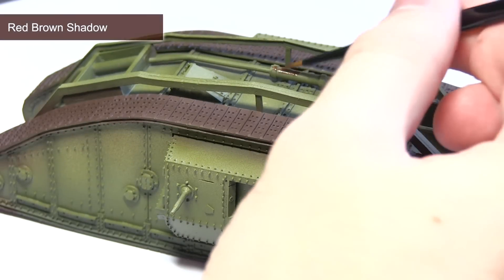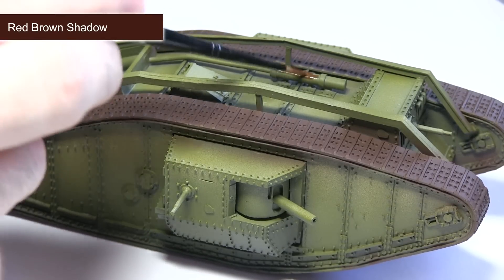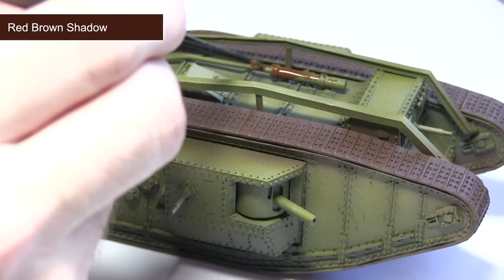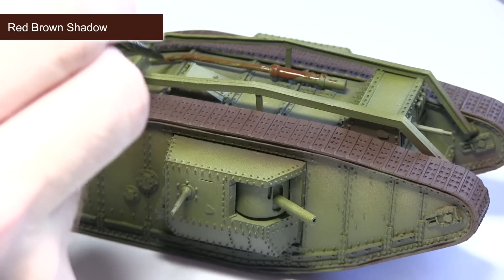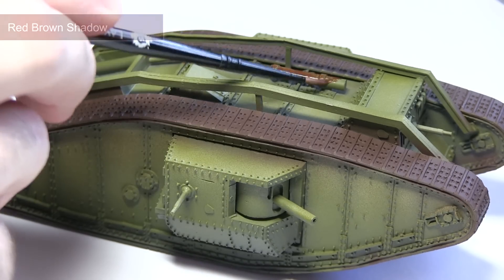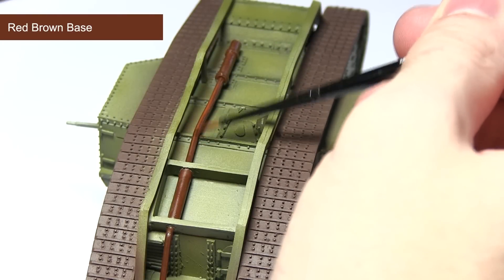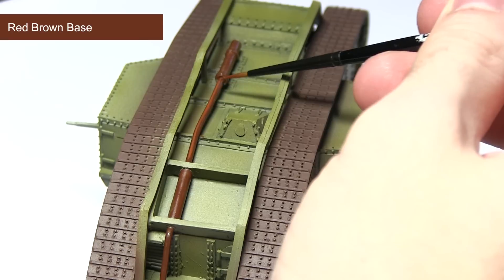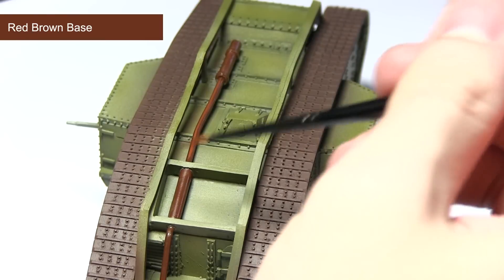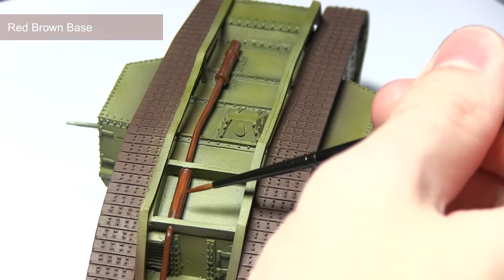The next area we'll be painting is the exhaust, using red brown shadow to create a really nice rusted metal effect. You can actually paint this straight from the pot as the paint is already quite thin. Just make sure you don't spill over onto any of the green areas. With the base coat of red brown shadow applied, the next step is to use red brown base to lighten the colour slightly. Red brown base is a more orangey colour, which enhances the rust effect. Focus it mainly towards the top sections of the exhaust, leaving the dark colour visible in the recesses.